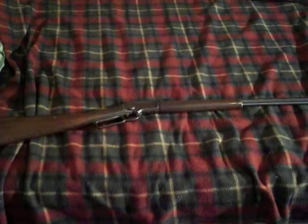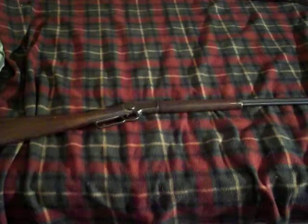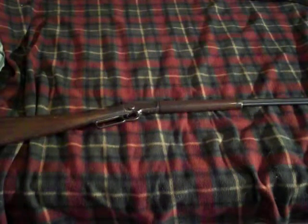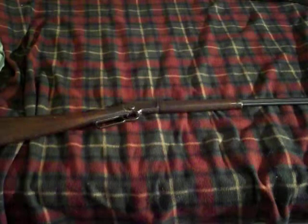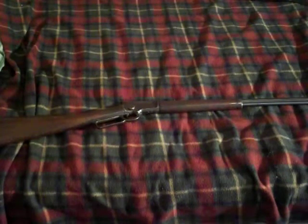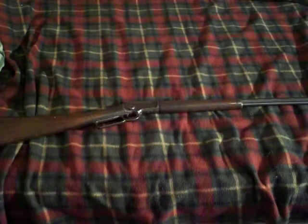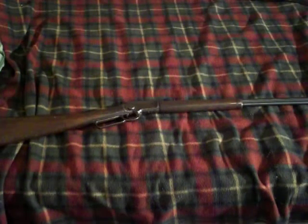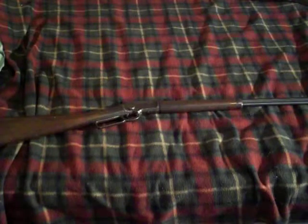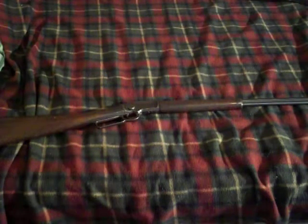Hey guys, RedneckMini14 here. This video is about why you should never dry fire a .22 or any rimfire. The gun in front of me is a Marlin model 1897. This particular model I believe was a reproduction of the original, made in the 1940s — but don't quote me on that because this gun actually looks older than that and I'm no expert on telling age.